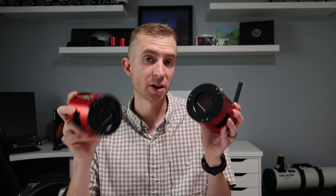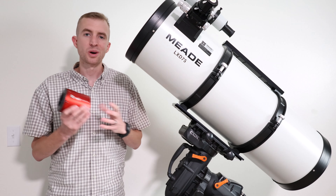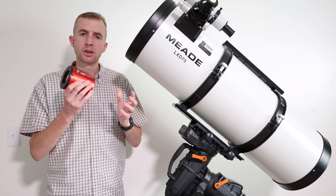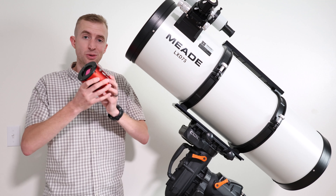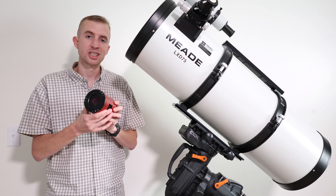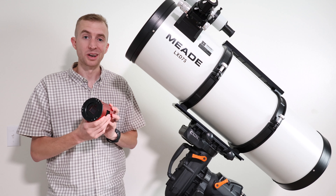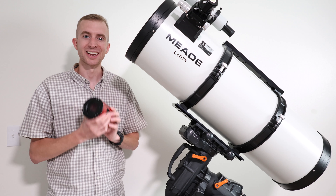The Duo system seems to be working for ZWO, and again, the coolest part about it is you don't have to use that guide sensor if you don't want to. That wraps up my review of the ZWO ASI 2600MC Duo. If you're looking to simplify your astrophotography setup and shed some weight, this is a great option for getting rid of your guide scope or off-axis guider while getting excellent guiding performance. Be sure to check out my review of the upcoming ZWO ASI 2600MC Air, which is a three-in-one camera. I hope you enjoyed the video — thanks so much for watching, and clear skies.